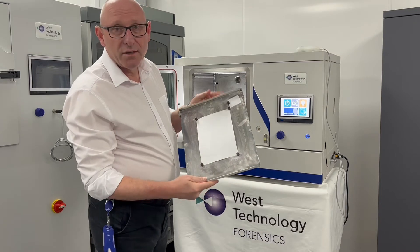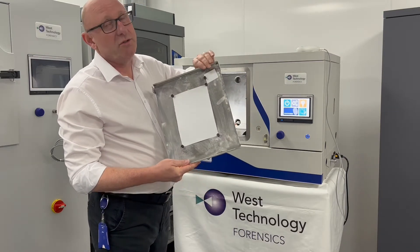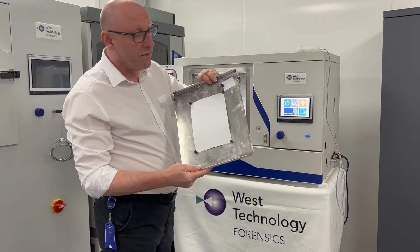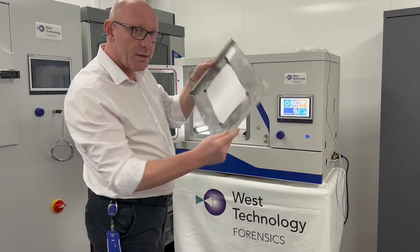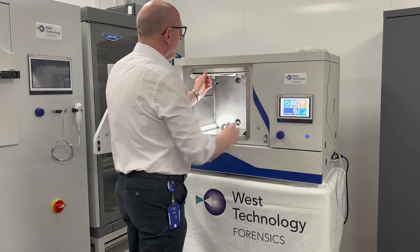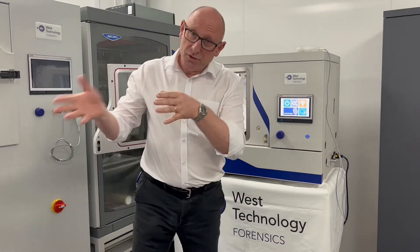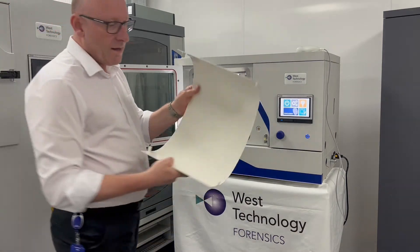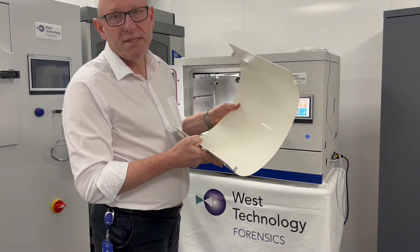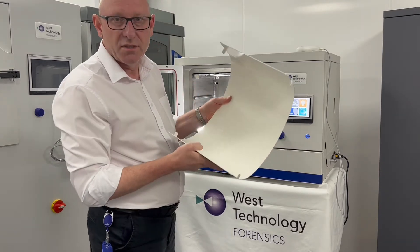We also have a control piece of paper which you should always use when doing your processing to prove that the process is working correctly. I'm going to load this back in now. We also have a curved evidence holder which we use to mount larger pieces of exhibit on the internal surface of the curved area.